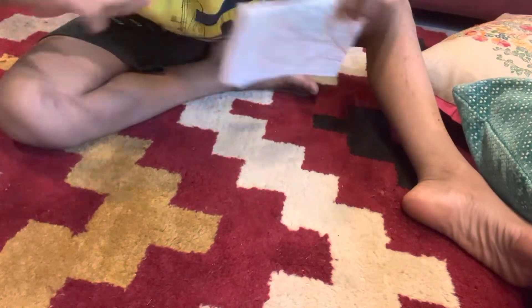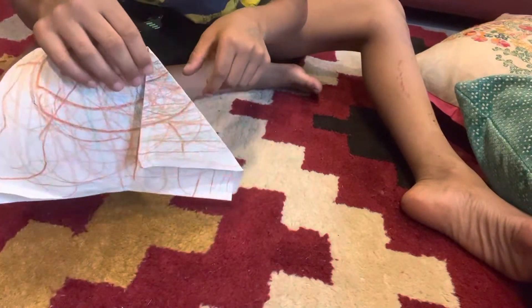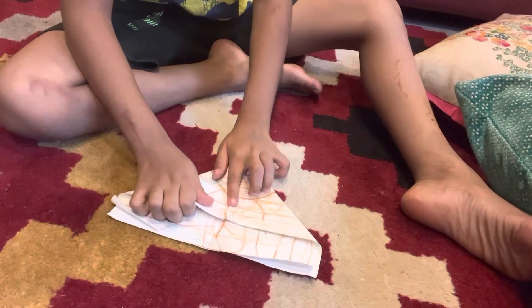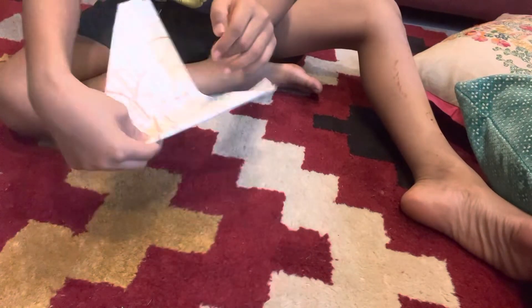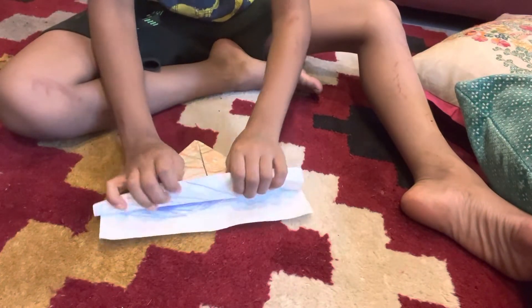It should be like this — see, it should be till the line. The line will be made like this. Then, if you open it, a line will come. You have to make this till the line like this, and do that on the other side also. You can make it like this to make it easier. After I make it like this, you have to take this part.